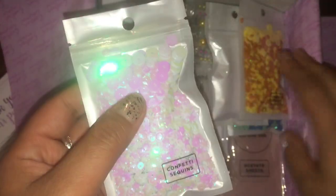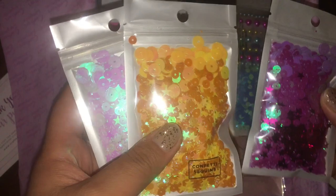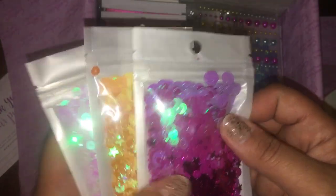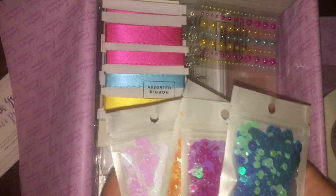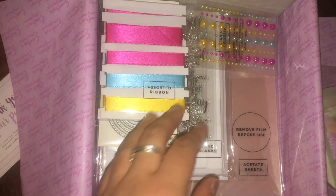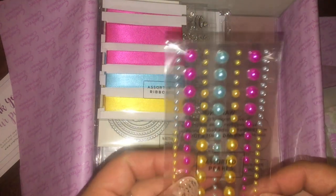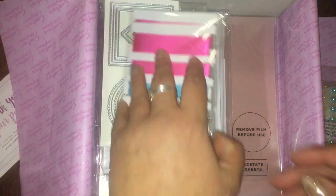There's confetti — this white pinkish one, this yellow one, this darker pink one, and this blue and green one. It also comes with some flat back pearls, which are super cute, and some ribbon.